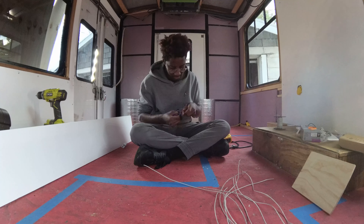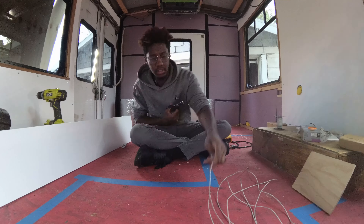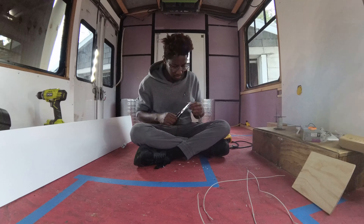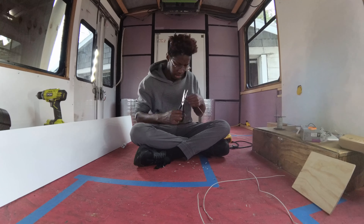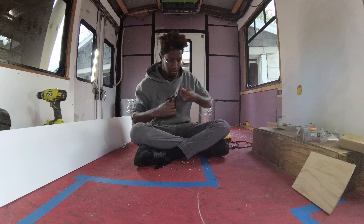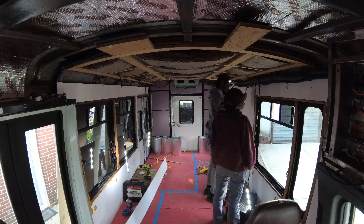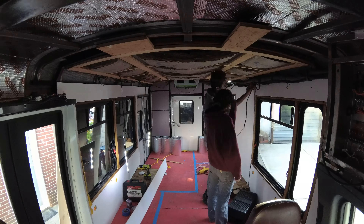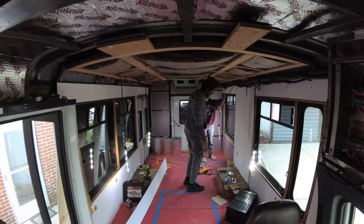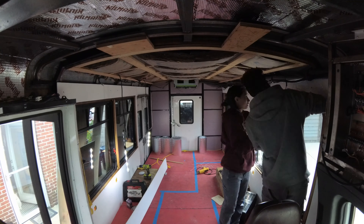And we're back — a stressful sprint to finishing up the ceiling and lights. We had to make sure we made the best of every moment because we were planning on taking our bus for its first adventure: one, to test out the bus, and two, because my birthday was coming up and I really wanted to wake up on the day of my birthday in my bus. So we had to finish the lights in the ceiling.